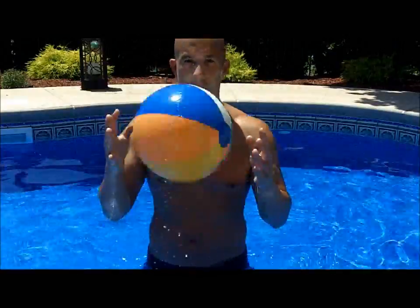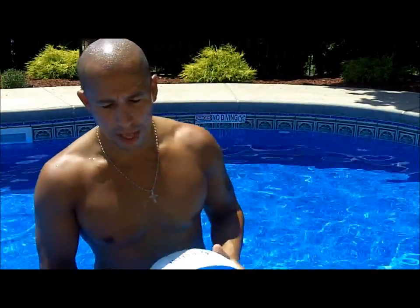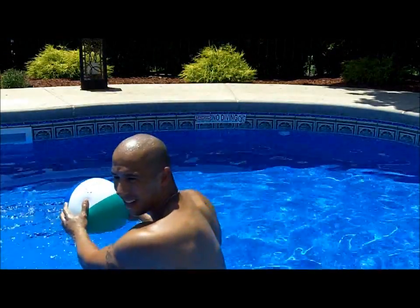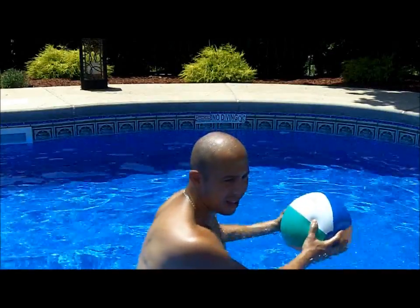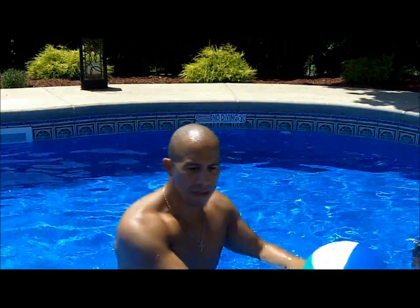So just a quick aquatic routine using a simple beach ball. You could use this even if you go to the beach for your summer vacation or a lake — pick one up at a 99 cent store. You could do a lot of other stuff with it too, like shoulder exercises just from side to side. The ball is basically used for intensity and a little resistance, and this is also a good exercise for your core.